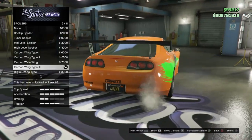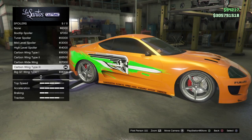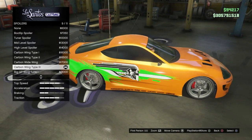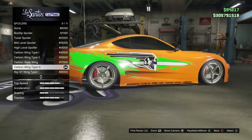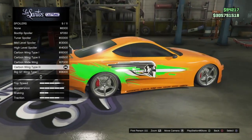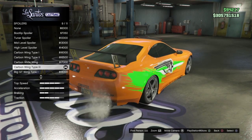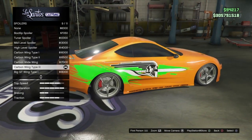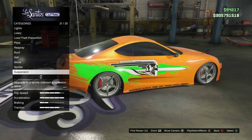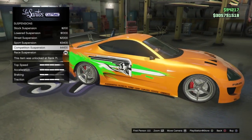For the spoiler, I went with the carbon wing type three. His was actually on the very top — it had a chrome look to it, the legs were chrome, and the top of the spoiler was chrome, but the sides were black. This is the closest you can get — it is really close for GTA standards. So go with the carbon wing type three spoiler. For suspension, I dropped it all the way. I just think it looks better on most cars, especially this one.